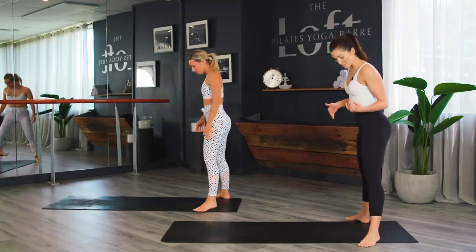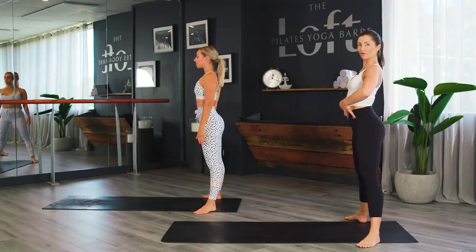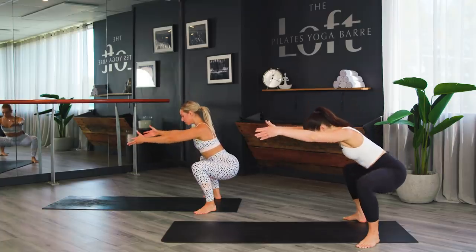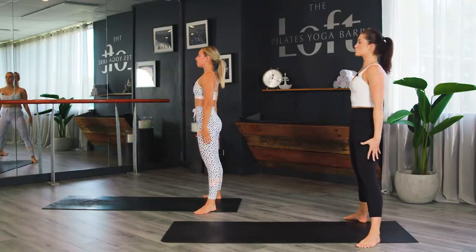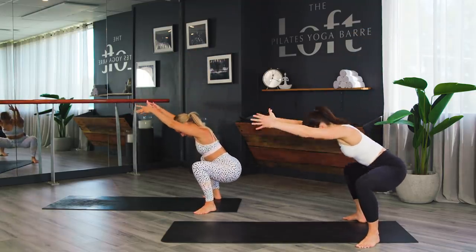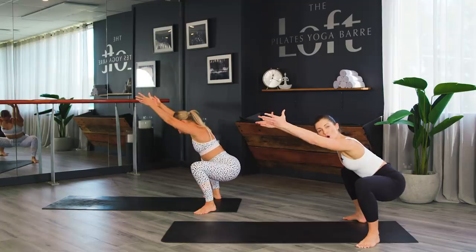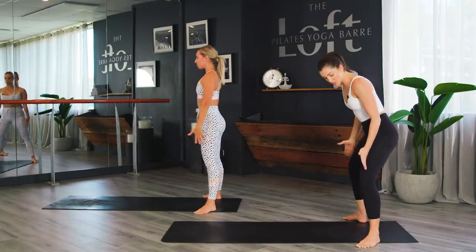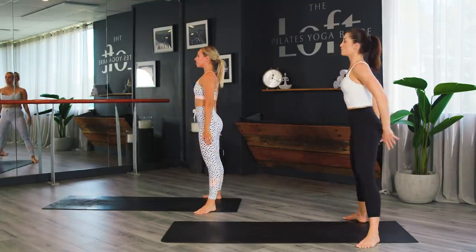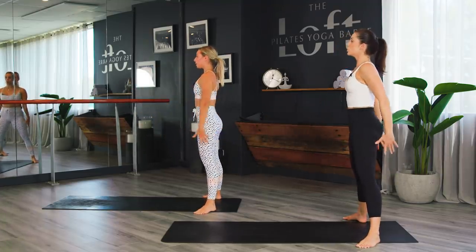We're starting at the back edge of the mat, heels on the mat, toes slightly turned out. Roll the shoulders back and down and activate your core — ribs sliding down, hips drawing up, gentle lift of the pelvic floor. We're starting with squats. Inhale, sit down nice and low, reach the arms up in line with the ears, then press into the heels and drive up. Squats are designed to work the quads and glutes, but think about opening the hip, knee, and ankle joints by pressing the knees over the toes. Four more, then we go double time.